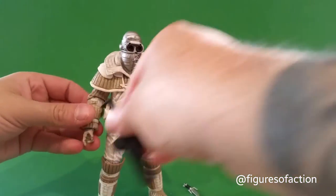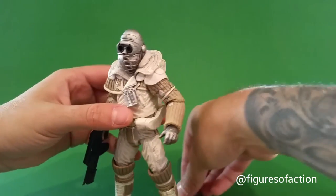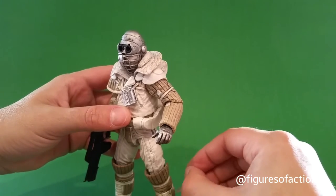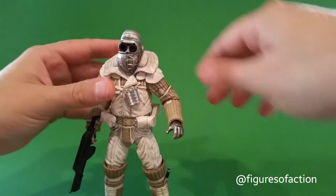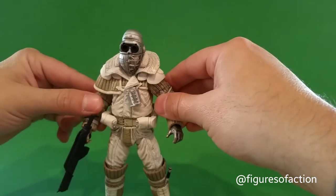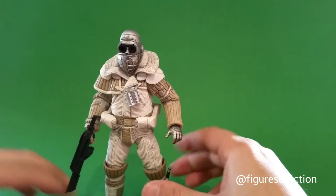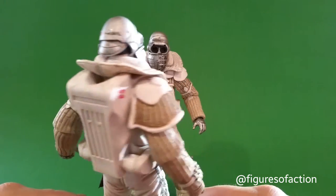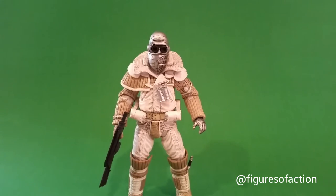This has been the Figures of Action review of the Weyland-Yutani Commando. If I had more time I would show you personally how to do the water slide decals — they were pretty easy the first time. Don't be scared: cut out the ones you want, put them in water for about 30 seconds, then push the paper from the back of the water slide part between your fingers, and put it on the figure where you want it. They are pretty cool and will add some personalization to your commandos — I'll be doing that this evening.